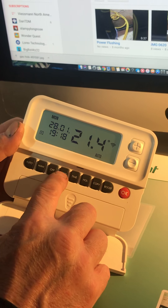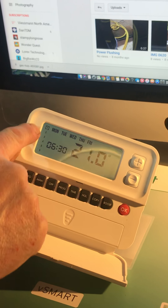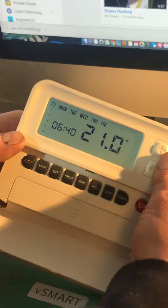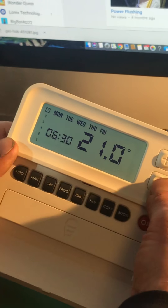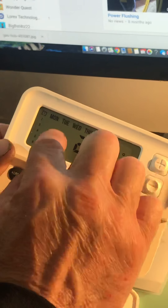Now I'm going to press Program and we're going to look at the programs. We're setting Monday to Friday programs and we have six programs down the side. At the minute you can see number one is flashing — this is the first program in the morning, and you can see my heating is set to come on at 6:30 in the morning and it's going to heat the house up to 21 degrees.